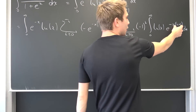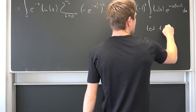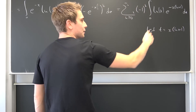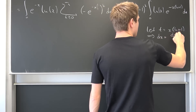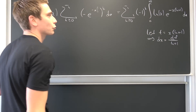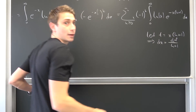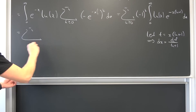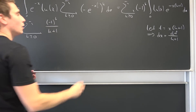Now let us get rid of this argument by substituting: let t equal x times k plus 1. Differentiating both sides gives dx equal to dt over k plus 1. We can bring 1 over k plus 1 to the front since it is independent of x, and x becomes t over k plus 1. So we end up with: sum of k greater or equal to 0 of negative 1 to the kth power over k plus 1.